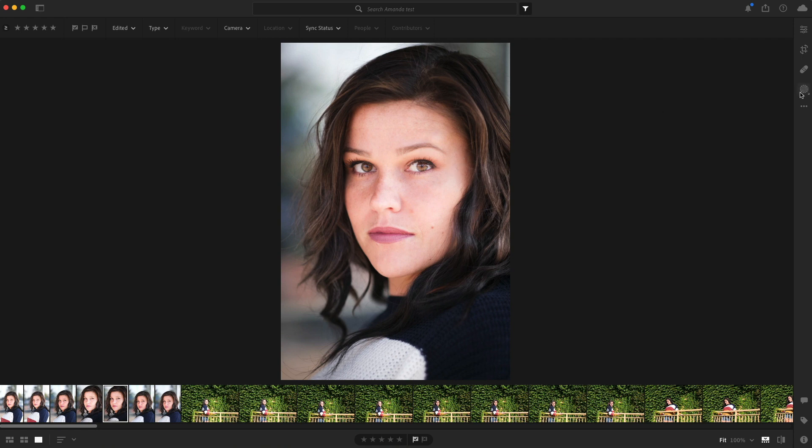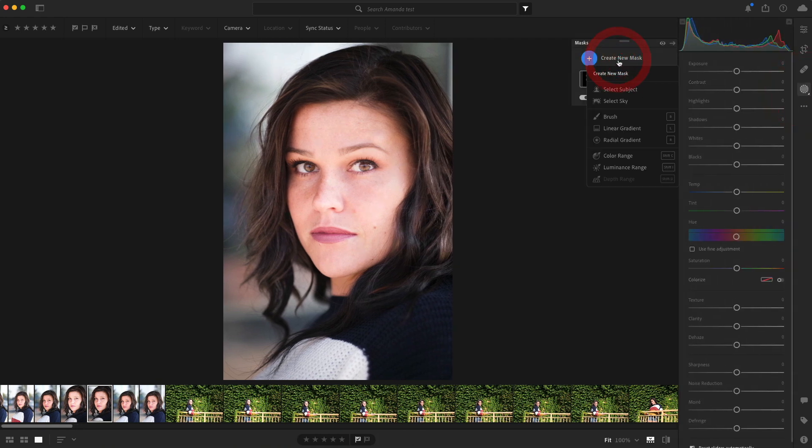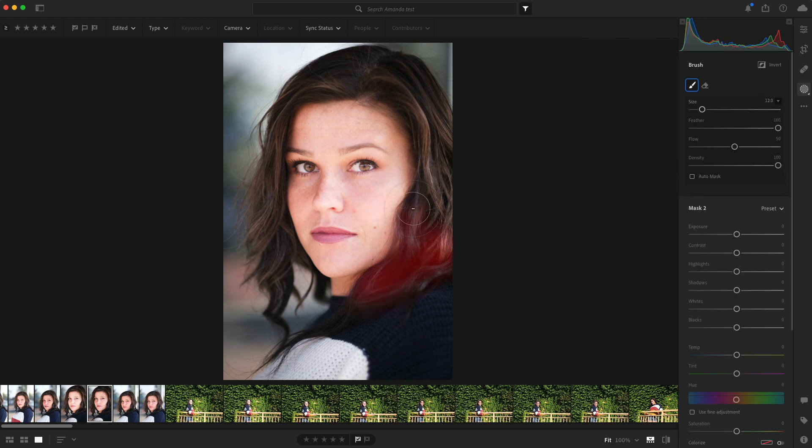Lightroom gives us the ability to do some cool stuff. So if I want to go into her hair and highlight some of it, I could use the texture to soften that, but what I really want to do is warm up her hair a little bit so the highlights look a little more warm. And maybe raise the whites to make the edges of the highlights a little bit higher. That looks pretty sweet. You can see the on and off effect of the mask.